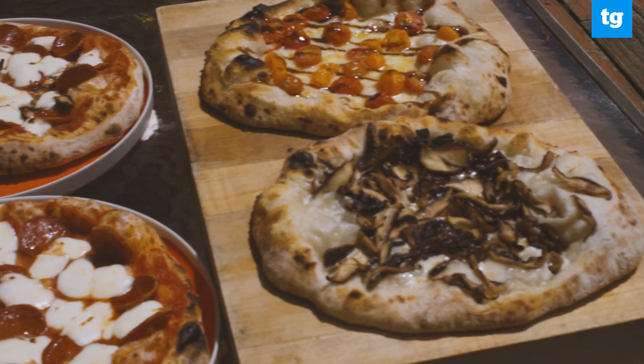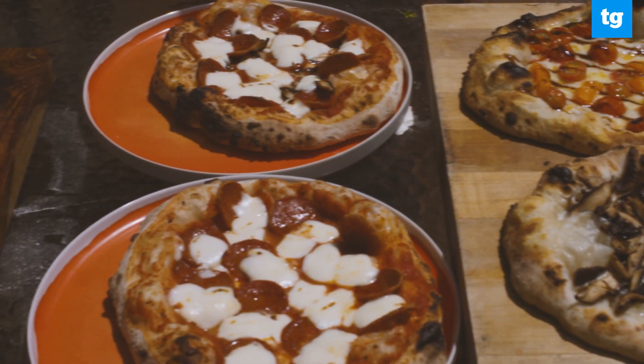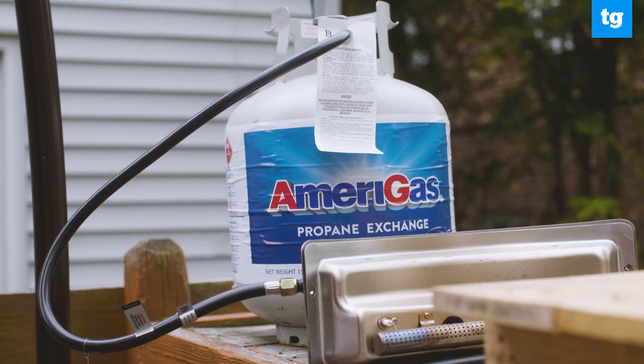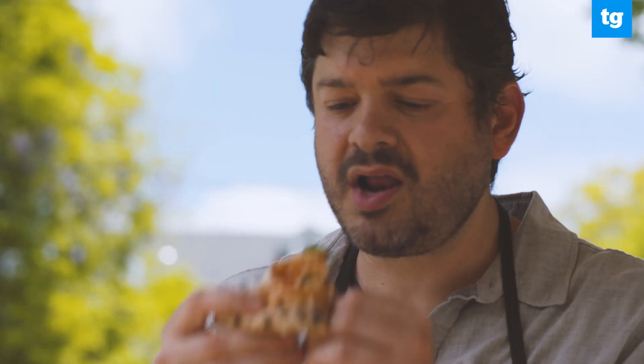The Solo Pie is a great looking pizza oven that can turn out excellent pies in minutes. It's not our first choice if you want a wood burning stove, but if you get the propane attachment, you won't be disappointed and neither will your guests.